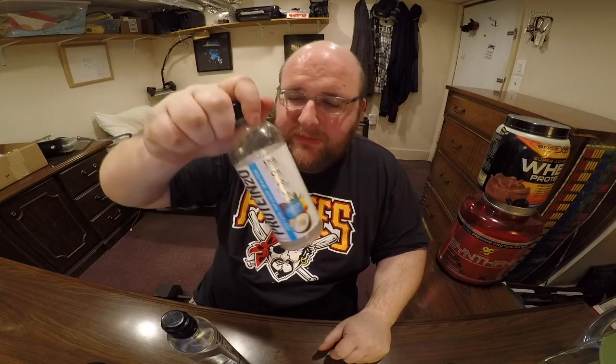It tastes kind of chalky. The instructions do say to shake it up a little bit first. It's bubbling up there. Kind of a more chemical-y taste, like a chemical banana taste to it. Tastes pretty much the same — it's kind of a chalky taste.